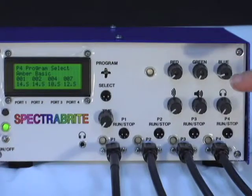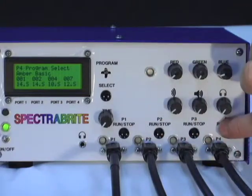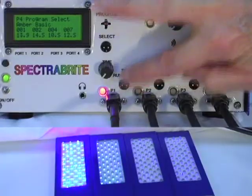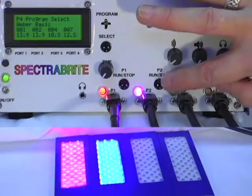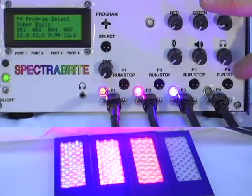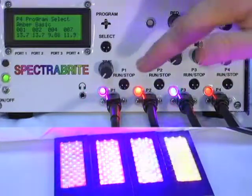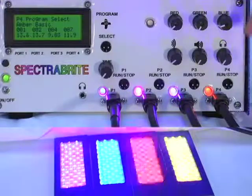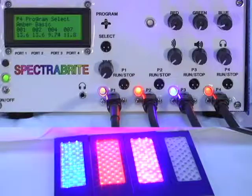Now that we have selected four individual programs to run on the four different light pads and selected them — which locks them to each of the ports — you'll see if we turn this one on, that's program number one. Program number two is stress therapy. Port number three is wound care, and number four was amber. So you can see they're all doing different things at the same time. You can literally treat four different people with four different issues, or one person with four different issues simultaneously.